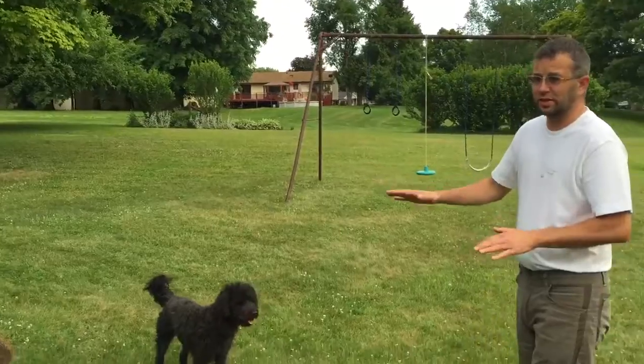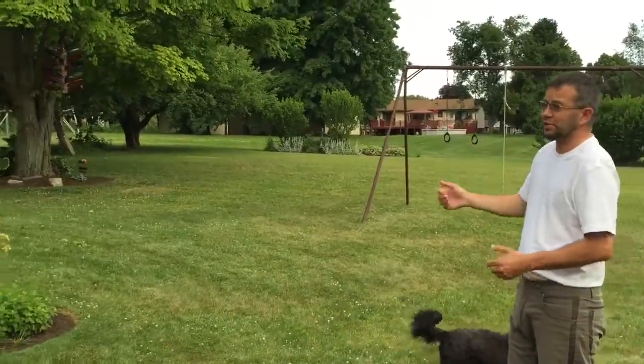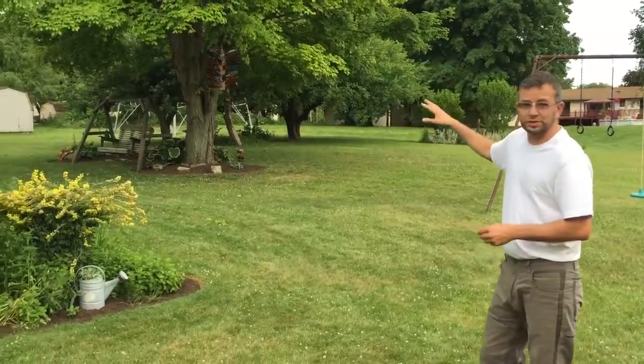For a yard like this, we've gone through and sprayed all the vegetation. We spray the lawn, we get the base of the trees, and we try to hit as much of the underside of the leaves up in the trees as we can.